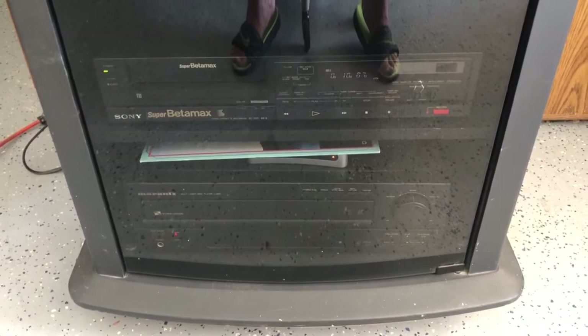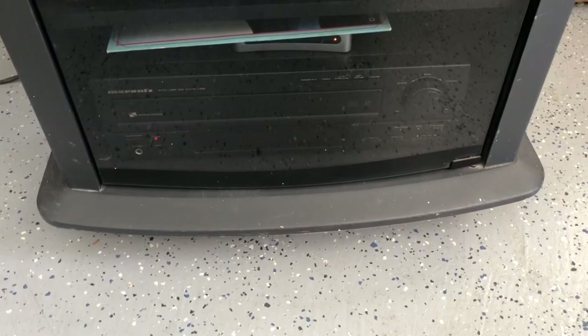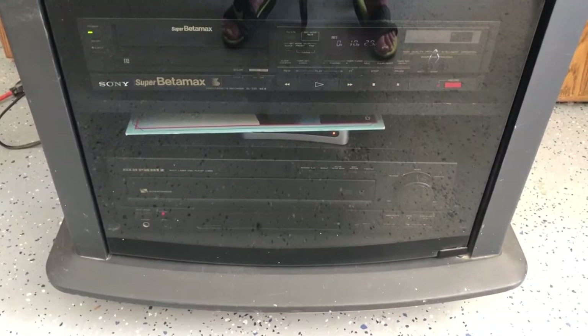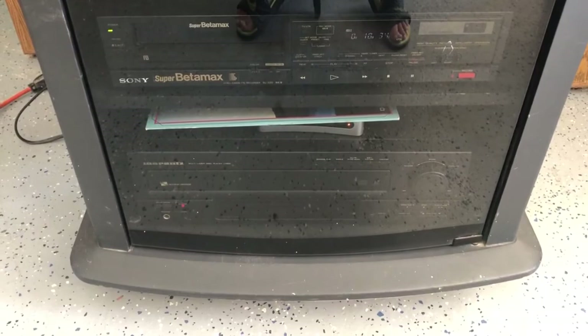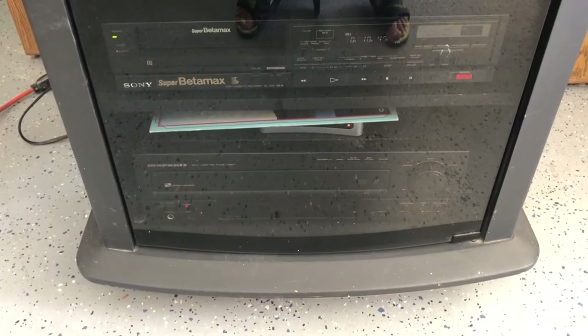I think I would probably just stick to LaserDisc if I want a real retro format. Betamax tapes are really difficult to find. I think I saw a movie I wanted — it was Dawn of the Dead, the original 1978 tape — and a seller online is trying to get $80 out of it, and there's no way I would spend that much money on a Betamax.